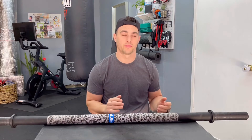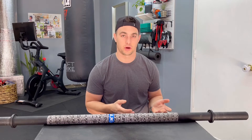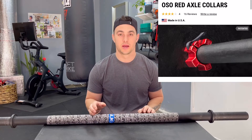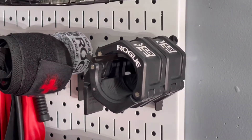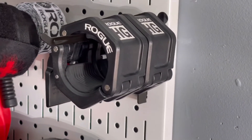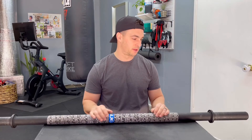Another thing to note: not all collars are compatible. If you have a set of collars, they might not fit on an axle barbell. Rogue makes specific axle barbell collars you can pick up. I chose to go with the Rogue HG 2.0 — I did some research and found it still fits on an axle bar. It fits well, I'm not worried about it coming off, and it does its job.